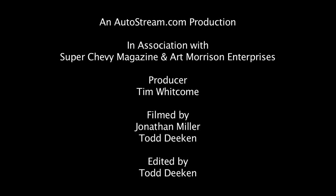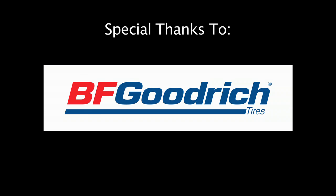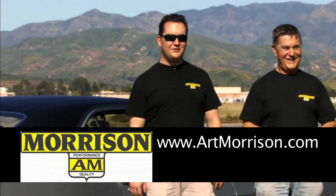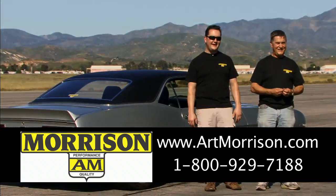Join us next time on Breakdown, where we test mods, settle disputes, and try to break stuff. See this and more at AutoStream.com. You can find us on the web at www.artmorrison.com or call us toll free at 1-800-929-7188.